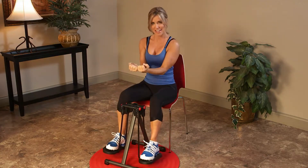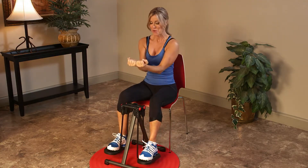Then follow my Lower Body Mini Stride Workout. I'll show you how to sit and get fit while you firm your outer thighs, inner thighs, hamstrings and hips.